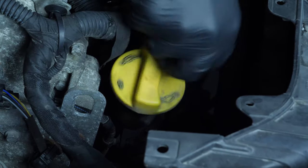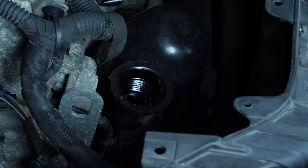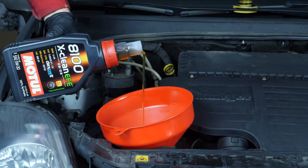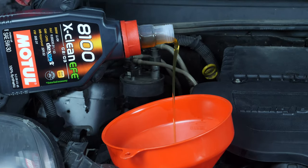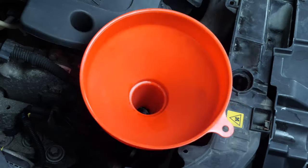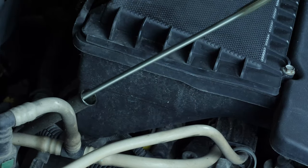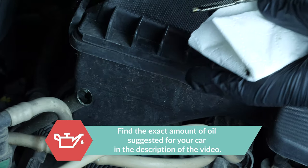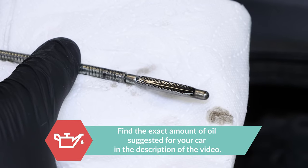If you notice that the level is low, open the filling cap and add a little oil — we are just talking about a few centiliters, no more. After wiping down the dipstick, put it back into the sheath to check the level again. Repeat the filling process until you reach the perfect level.